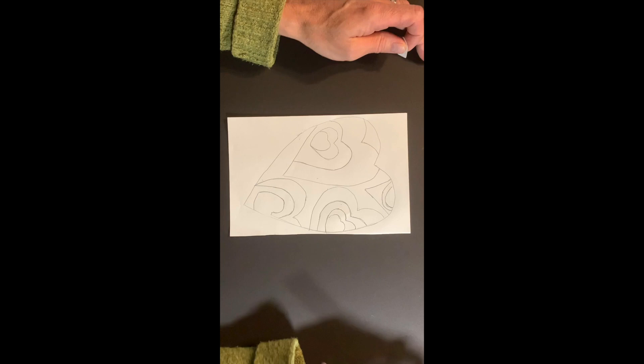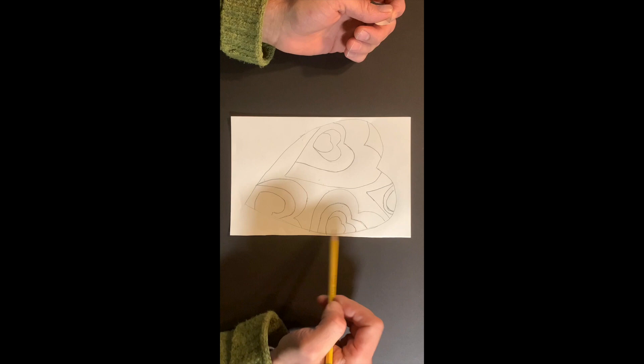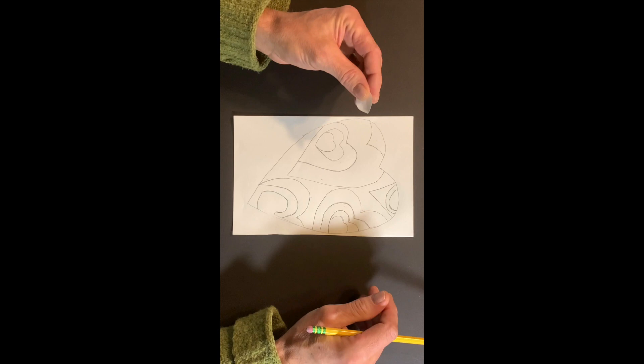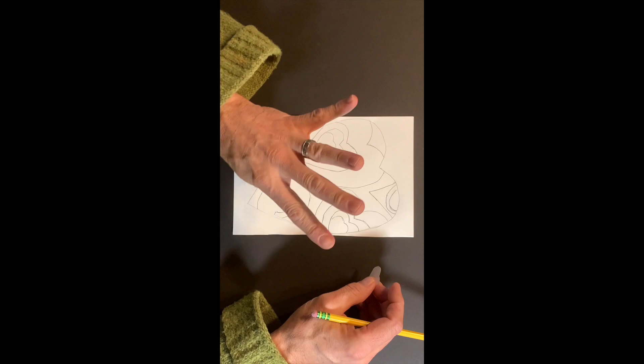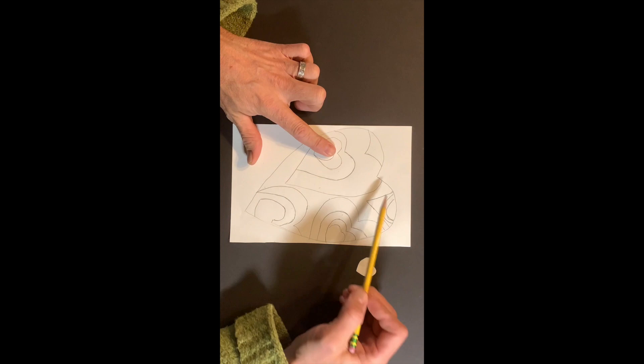Hey everybody, welcome back. This is part two of Valentine's Value Lesson, working with value. In part one I demonstrated how to get your project set up with layers of hearts — I like to call it layers of love. I did make a mistake so I want to correct that. We're supposed to have four progressively smaller hearts inside the big heart, but in my first video I only did three.